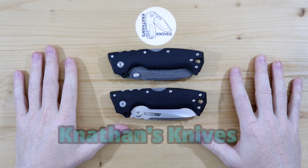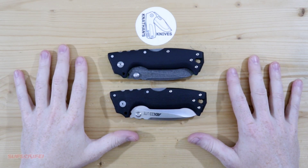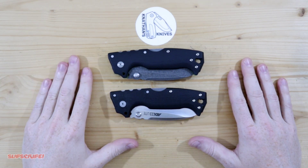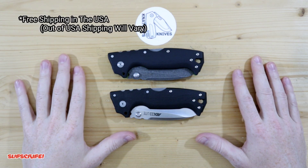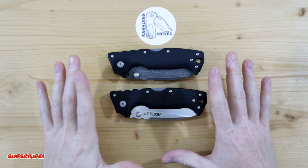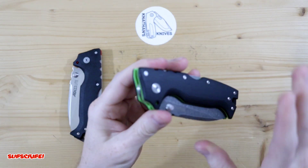Hey everyone, thank you for joining me. The 8010 replacement liners are finally finished and they are up on the website, so I'll leave a link down below where you guys can pick some up. I just want to do this video to give you guys a quick look at what they look like, and we'll start with my own personal 8010.